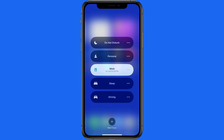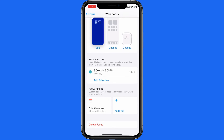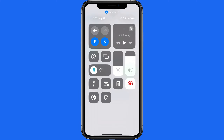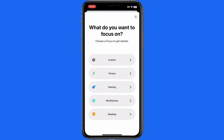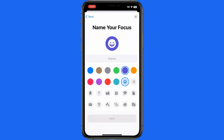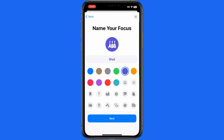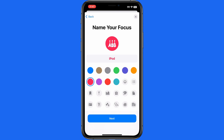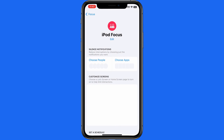Currently my work focus is turned on — it's scheduled to activate from 9am to 6pm every weekday. Let's tap the Add button below to create a new iPod focus. I'll tap Custom, give it a name, and assign this guitar icon to it. I'll also set the color to this pinkish-red, which will closely match up with the Music app.